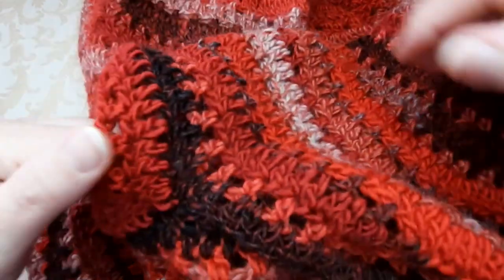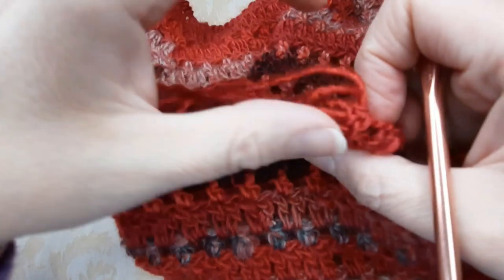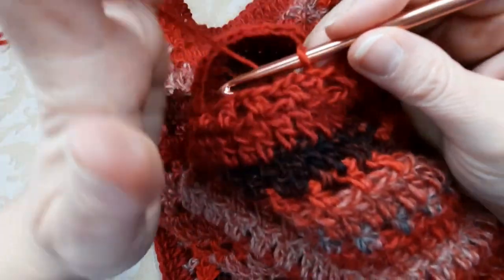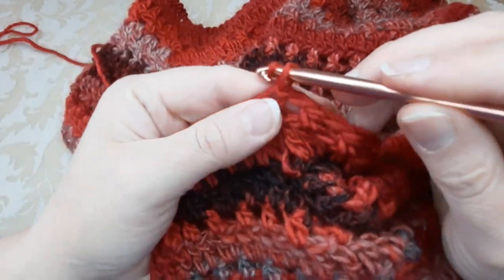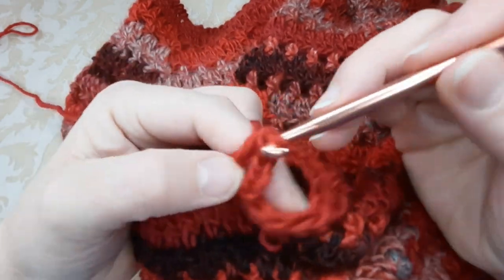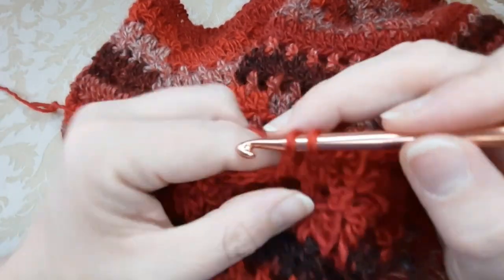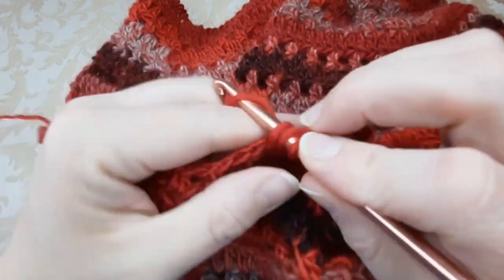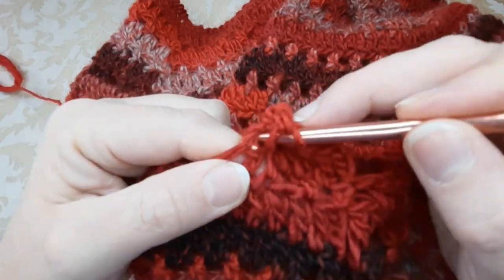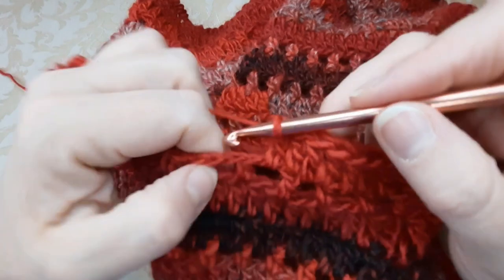Adesso proseguiamo la manica lavorando fino alla lunghezza che ci serve, come tutto il poncho: ci alziamo con le 3 catenelle che sostituiscono la prima maglia alta, lavoriamo una maglia alta nell'archetto e una sulla maglia sottostante, poi ripeteremo il giro degli archetti e così via fino alla lunghezza desiderata. Finisco questa manica, mi provo il poncho, vedo quanto devo allungarla, poi faccio l'altra.